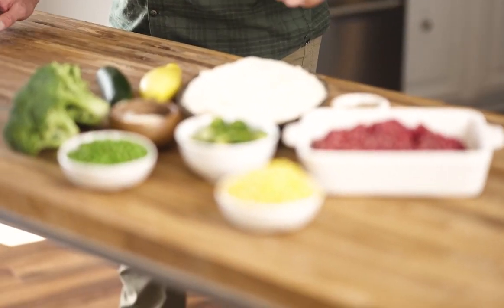When it comes to backcountry food, you want something that's super hearty, so one of my favorite recipes is a venison ranch masher. It's got a lot of vegetables, potatoes, and of course some wild game meat.